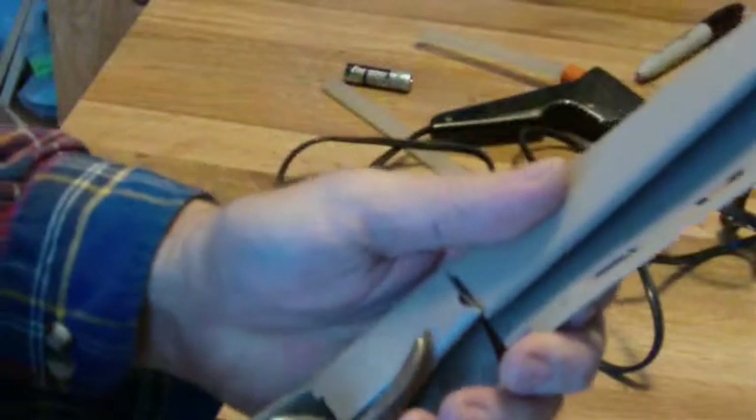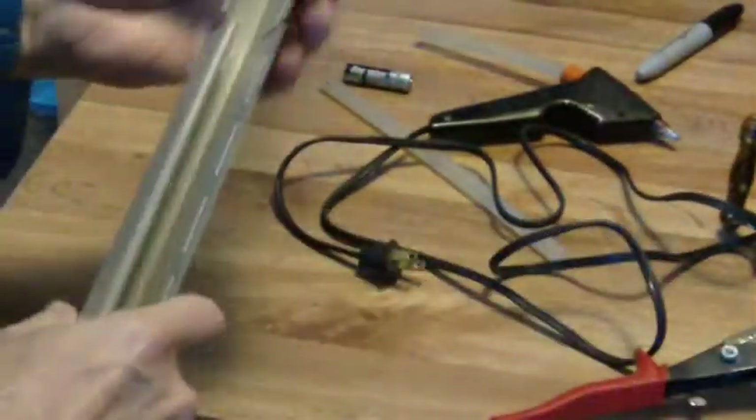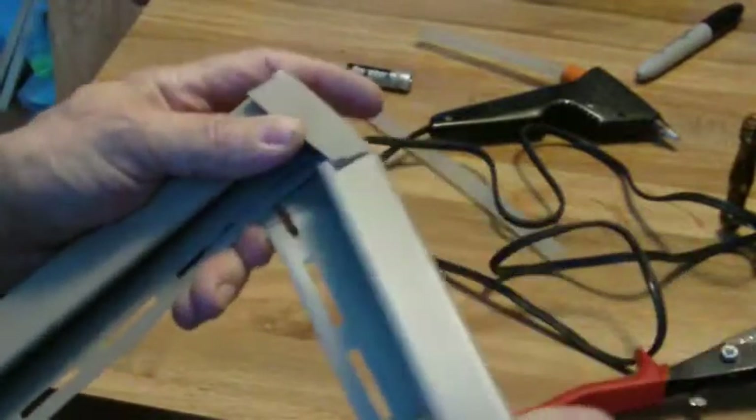I trimmed this off. You can experiment by not trimming it if you want. You'll see — that's where the battery comes out. With the J-channel I use, I don't have any trouble with the battery staying in there.